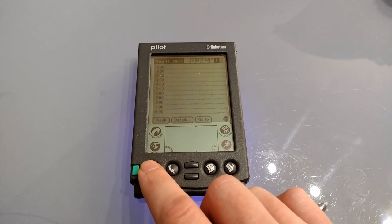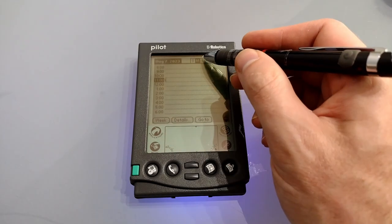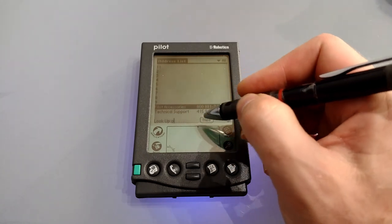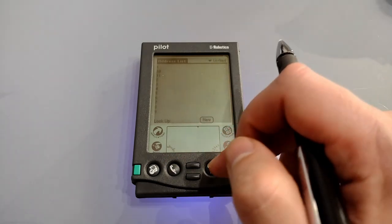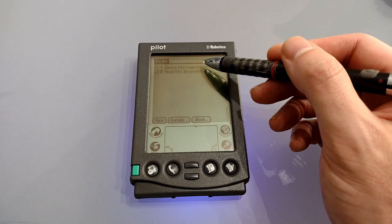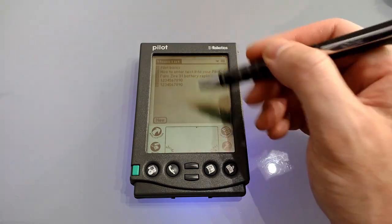Pressing the Datebook button doesn't cycle through views — instead it jumps to today, and pressing it again reveals any other appointment in the evening. It's also not possible to copy an entire entry — it will only copy text, so you need to paste the text and then set the time manually. In the address book if you start writing a letter it will jump to that point and select the first one, and pressing the address book button again will cycle through all categories — this also works in to-do and memo pad. In the to-do list there's no way of setting a reminder, so you have to manually check your to-do list. In memo pad you can't create a new memo by starting to write, and there's no option to sort your memos into an order you want — they are simply in the order you wrote them.